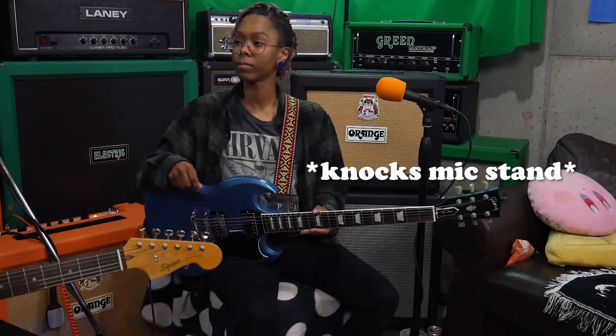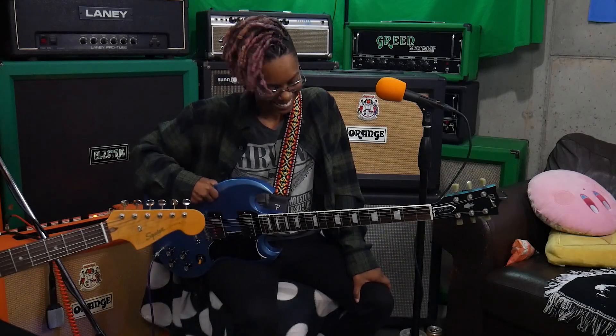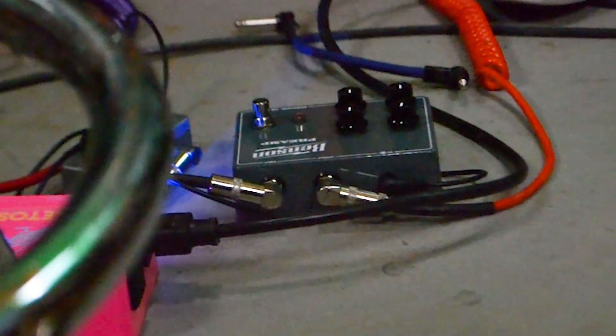Hey everyone, welcome to this week's episode of Working Class Music. I'm Jason. I'm Tia. This week we are going to be talking about one of the coolest drive pedals that we've gotten to review, and that pedal is the Benson Preamp.